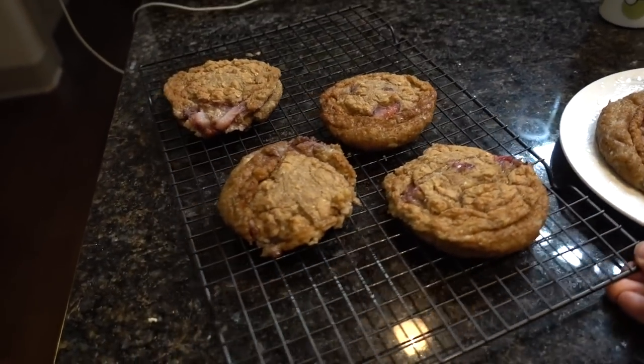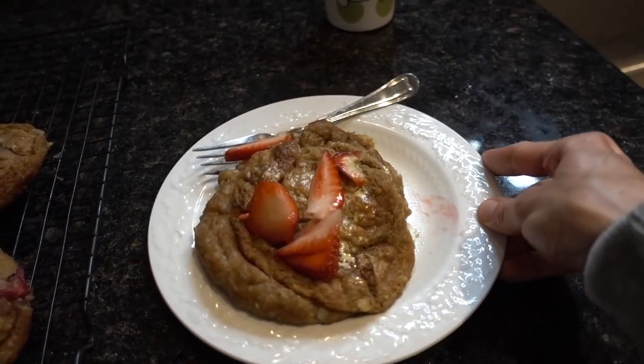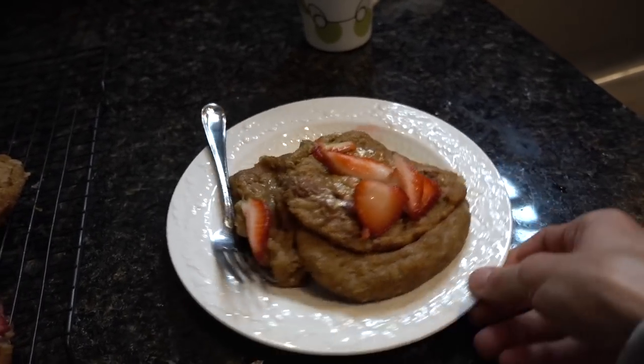They came out of the oven! I followed the recipe exactly as written except I used my jumbo muffin tins. They came out looking pretty good but didn't set up exactly like depicted — they're a little flat. I topped them with a little coconut butter and some fresh strawberries. I tasted some and it tastes pretty good. I don't know that this is a complete win or something I'd remake, but I'll link the recipe below.